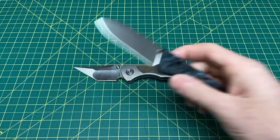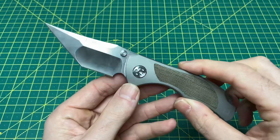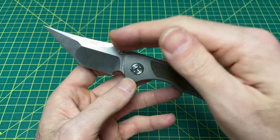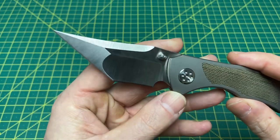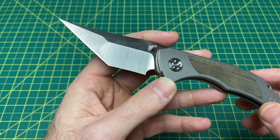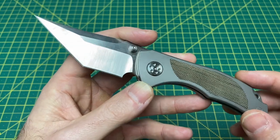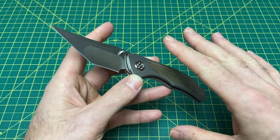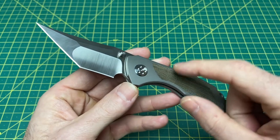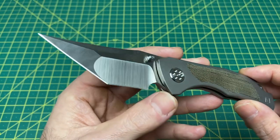Now let's get back into this knife and tell you what I think about it. After some good use — this is the most use I've put any review knife through — mainly because of this blade. Like I said in the unboxing, a lot of times I kind of write blades like this off because I feel like they're not going to work in my day-to-day. They look great, but they won't work well enough for what I need. And to an extent I was proven wrong, but there were a couple instances where I think I was right.